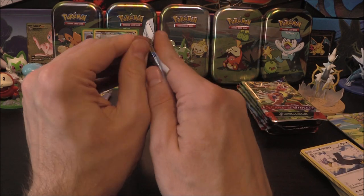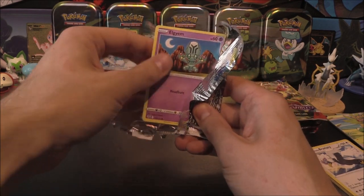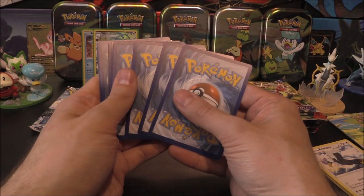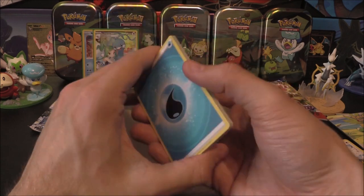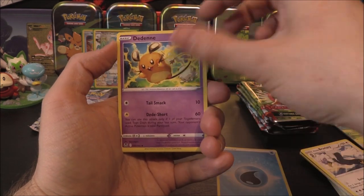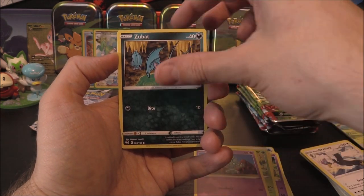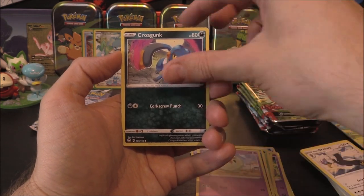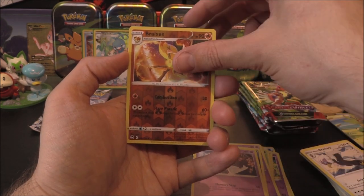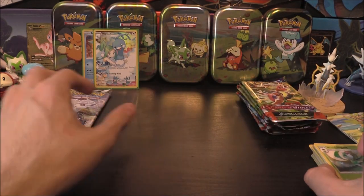Not too bad so far. We'd definitely take another Trainer Gallery if it wanted to provide one. We've got a Water Energy, Dene, Primordial Altar, Sunflora, Algeum, Zubat, Celosis, Crogunk, a Ralts, Brakesium as our Reverse, and we've got a Hisuian Lilligant as the Rare right there.